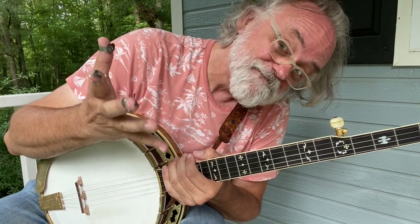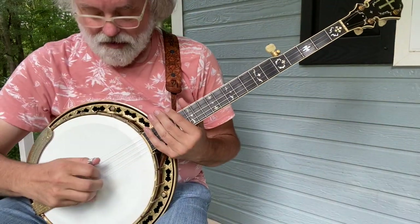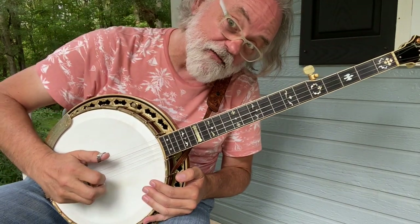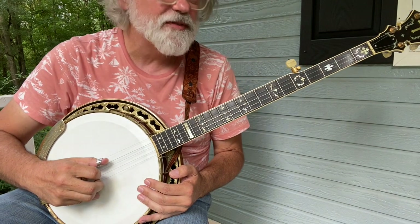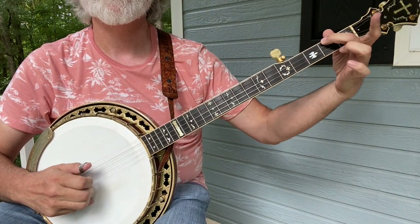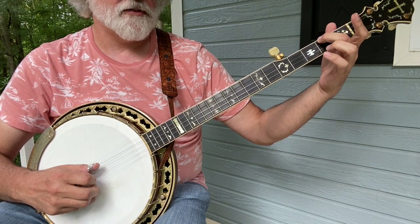Let me know what you think. Now let's jump into this thing. I just start with a pinch and then a forward and reverse roll off the four.